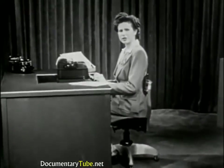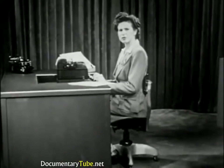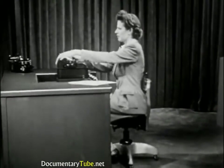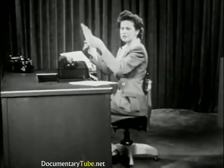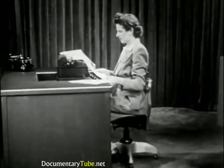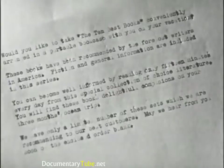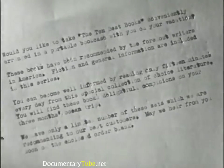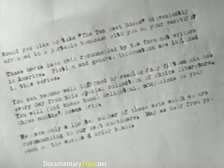Learn to gauge your touch or stroking so as to produce copy of an even blackness. This is the mark of a good typist. Look at your typed sheet. Your copy should not look uneven. Neither should your periods and other punctuation marks cut through the paper.